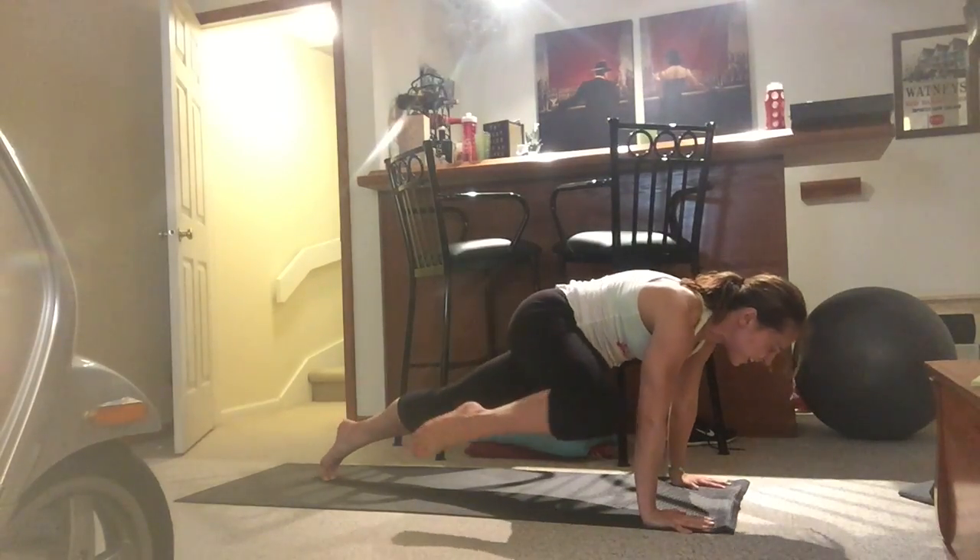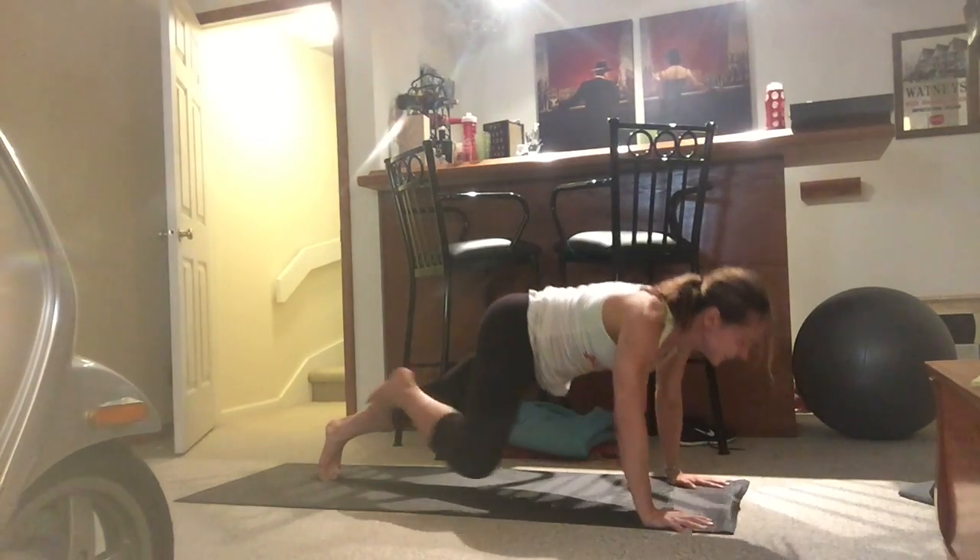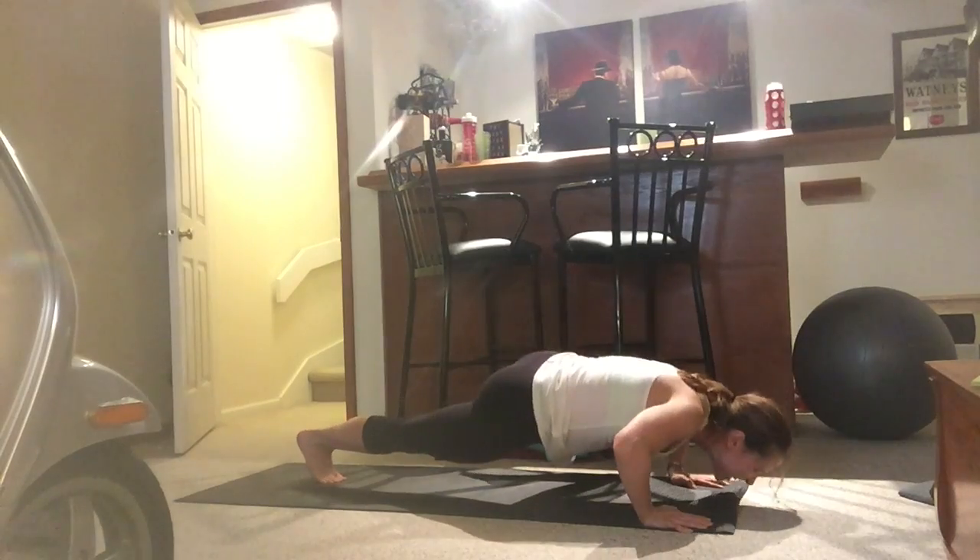And then once you're comfortable doing push-ups from your toes, doing burpees, and doing tuck jumps, then it's time to attempt the super burpee.